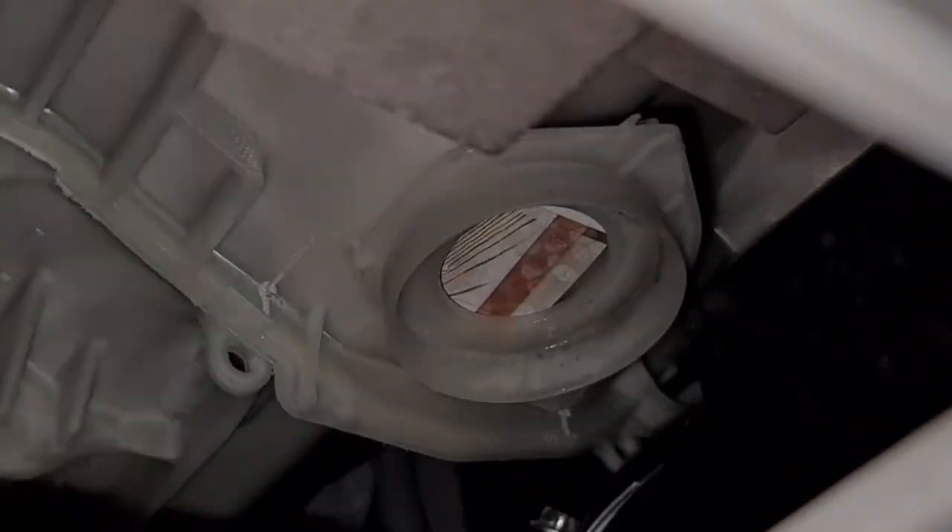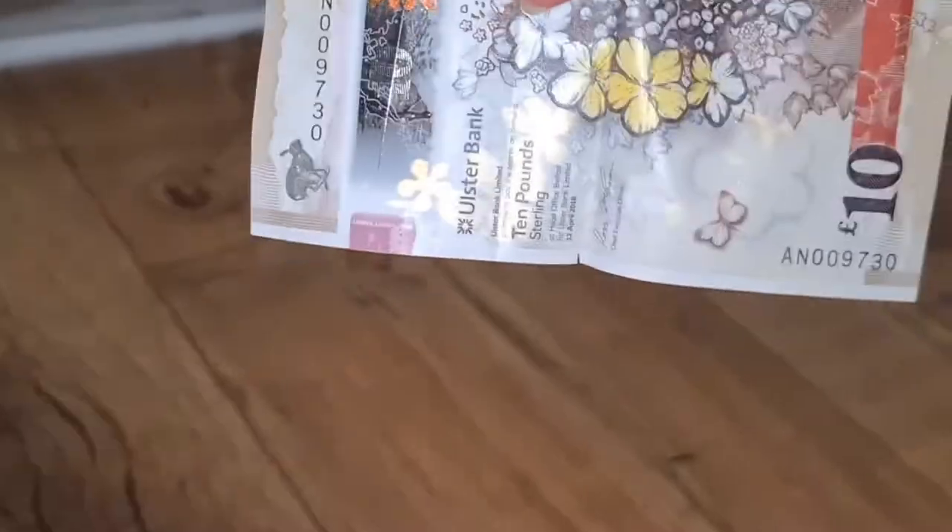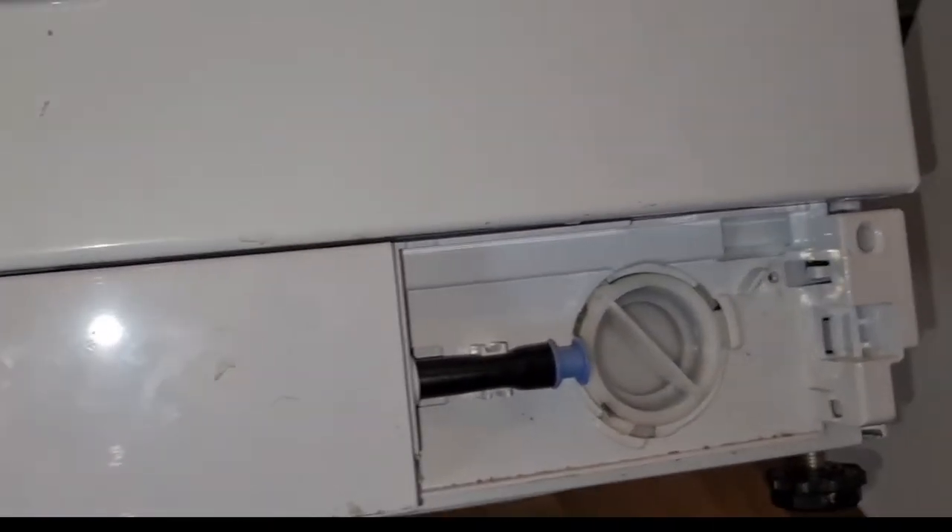I'm just going to check the sump again — and oh my goodness, look at that. It's a brown one. You know what the brown ones are? You probably don't because they're from Northern Ireland as well. This is an Ulster Bank £10 note. Good old sterling — that's going right back in my pocket. That's not going back in the washing machine.